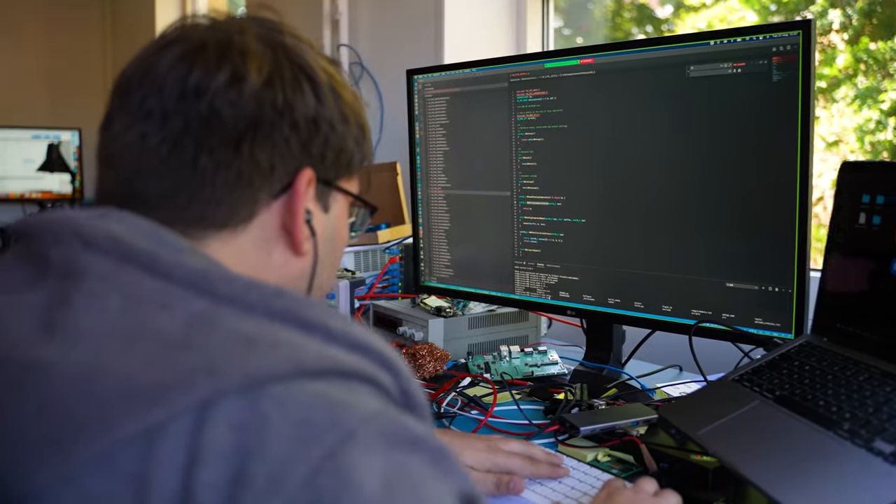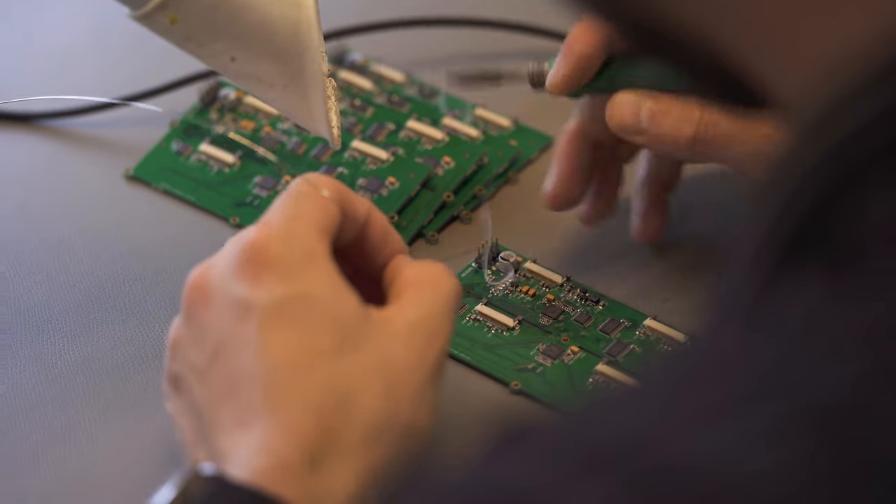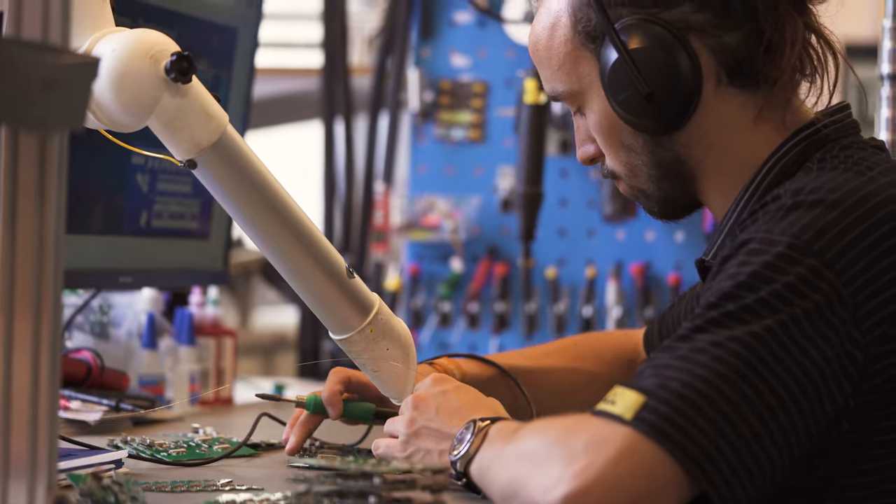We have our software team and they are working on new integrations. We have the hardware team and they are designing new and exciting controllers and components.